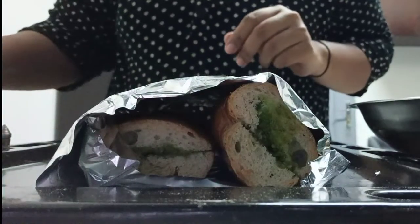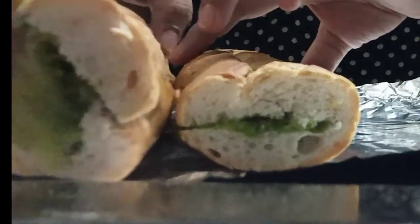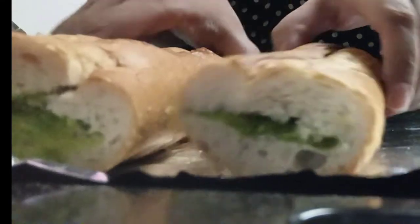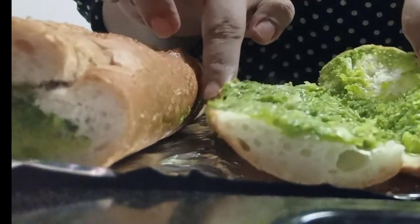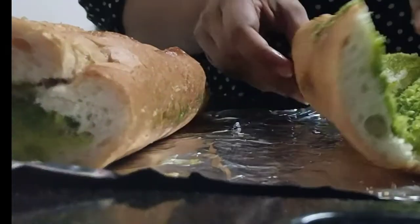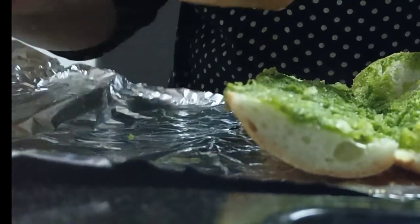It's been in there for about five to seven minutes, so now I'm opening it up. Wow, just look at that crispiness and butteriness — the butter has melted inside the bread beautifully. It looks delicious.